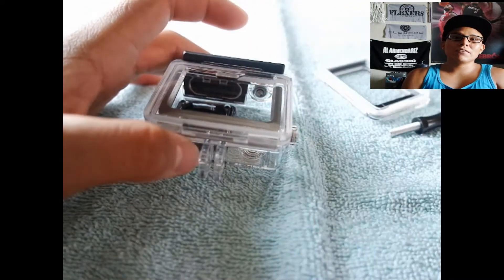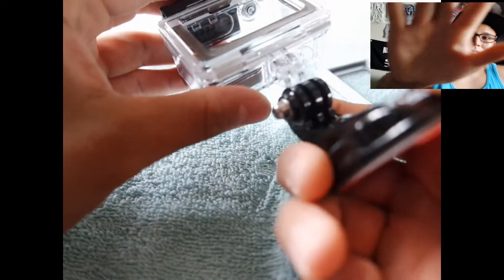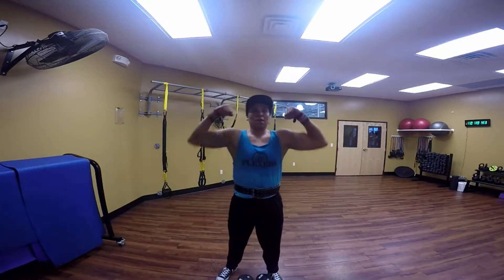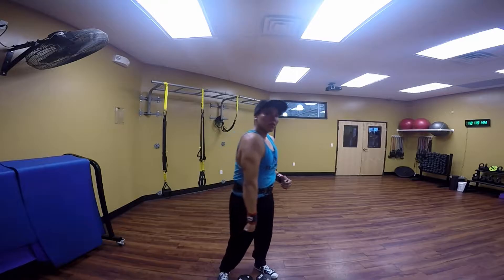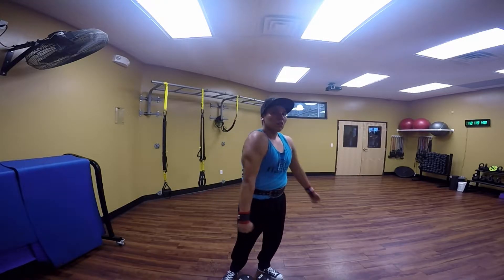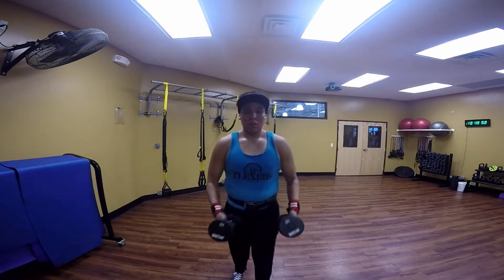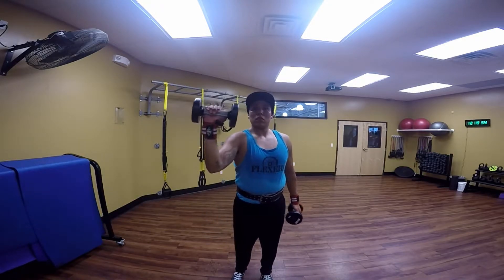The exercise of the day will hit all three heads of the shoulders. I hope you guys like the video — comment and subscribe. There I am doing my little flex, showing you guys a little bit of muscle on both arms. I am bulking right now so I got that bulkiness, and we're gonna be using 10 pound dumbbells today.